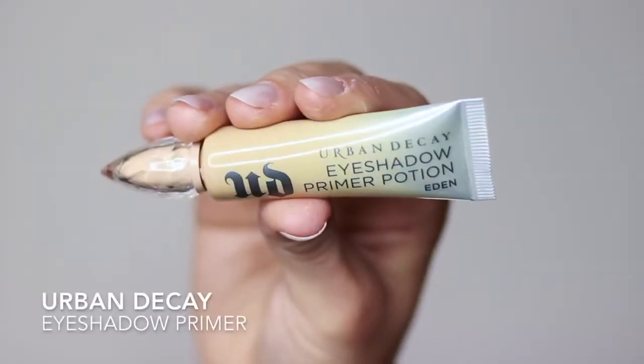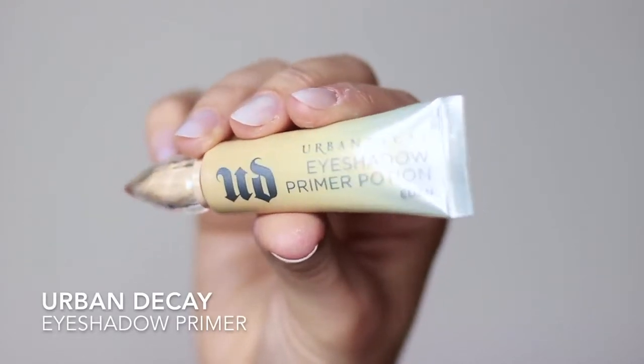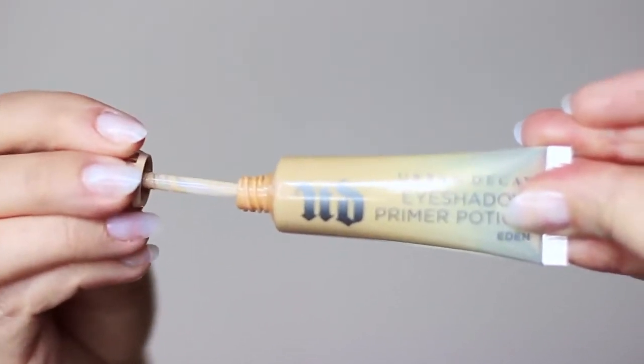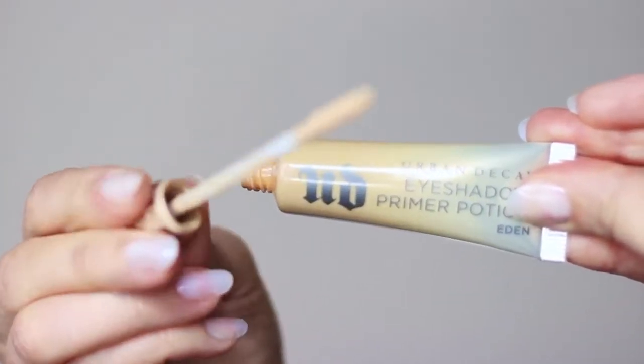As with every look that we do, we always start off with an eyeshadow primer. This will give your shadow something to hold on to. However, if you don't have an eyeshadow primer, concealer and then a little bit of translucent powder over the top will still work pretty well.